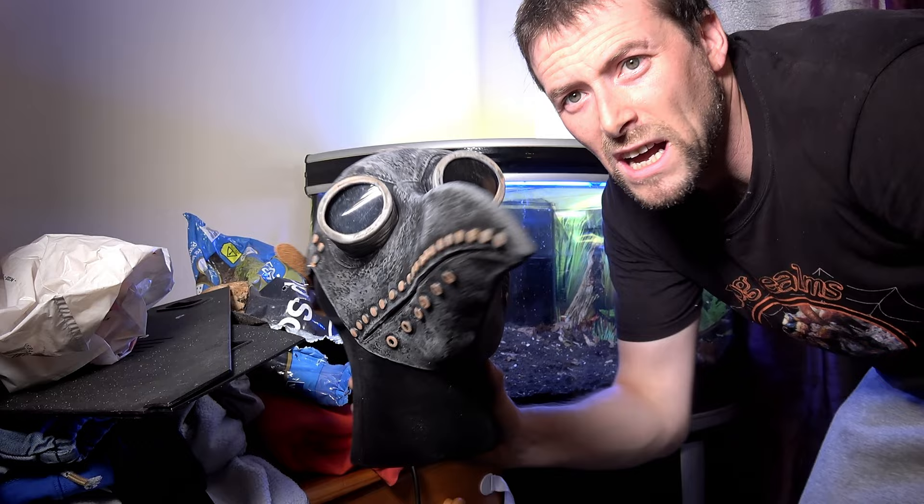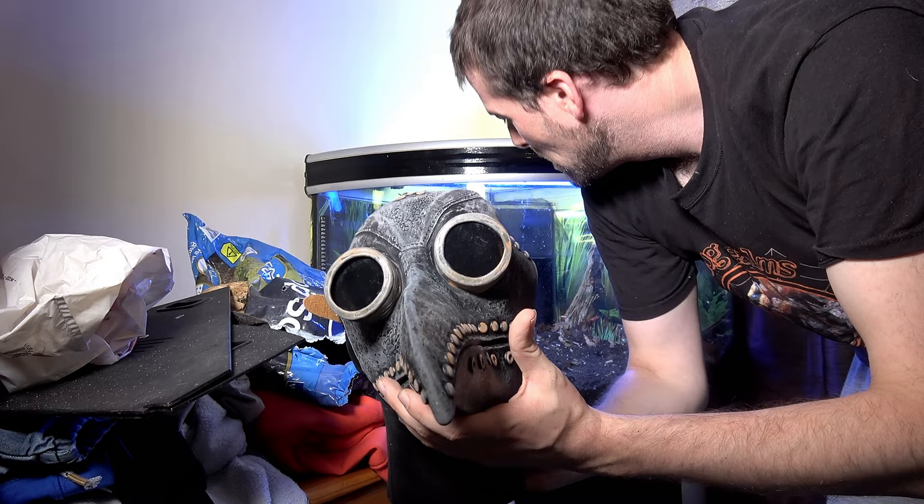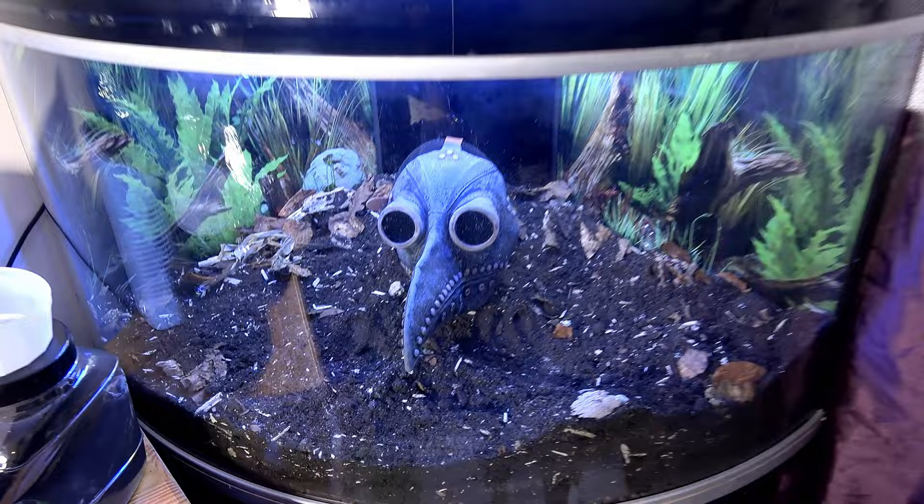The nose is plumped out with substrate, which also means that if the animals climb inside the mask through the little gaps they can bury in there. You might also be able to see them through the eye sockets. We're going to give this a centre stage in our enclosure.